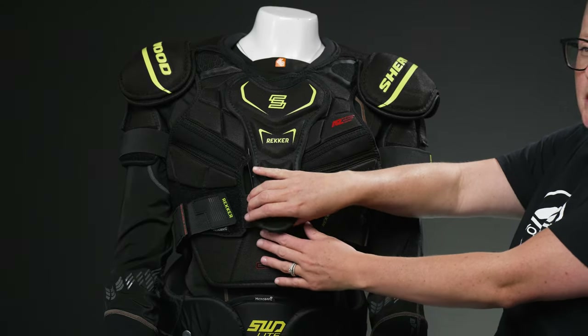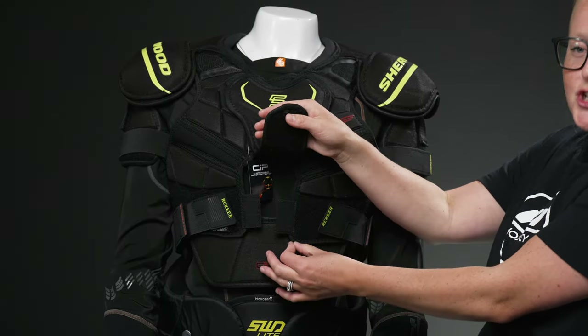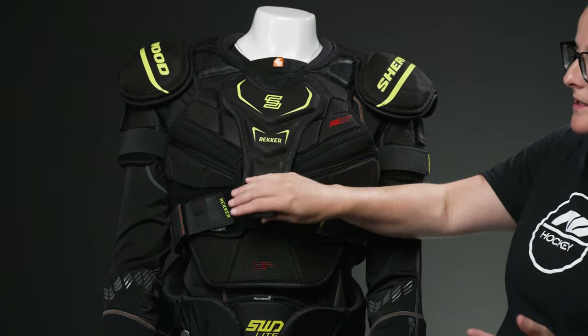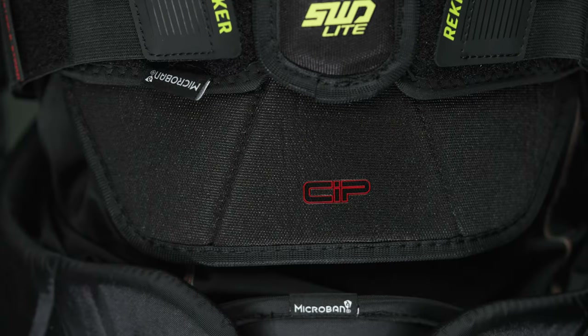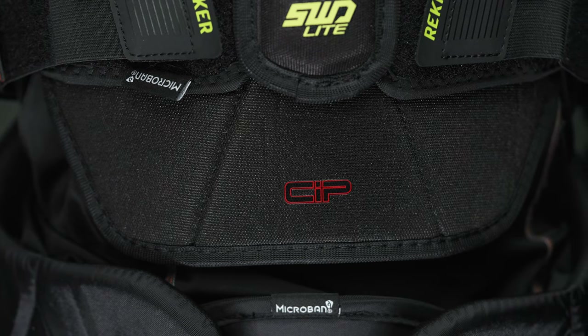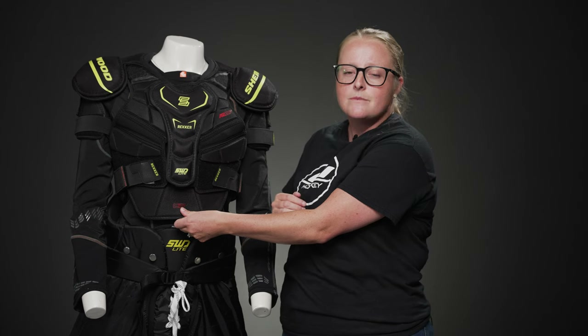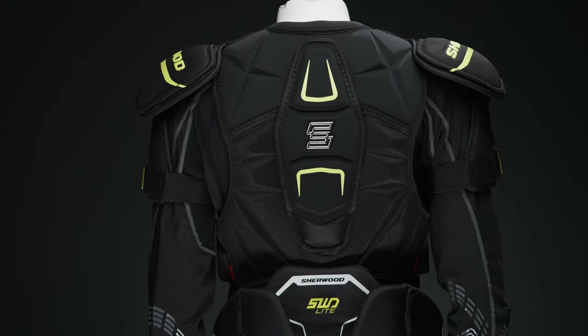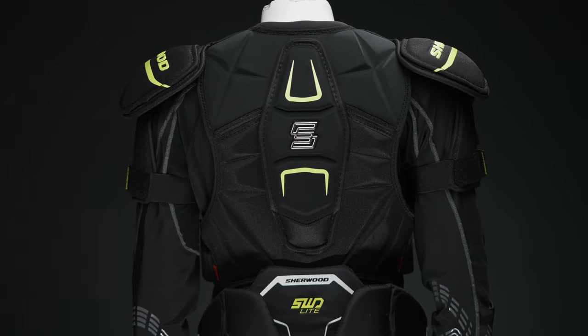Right here behind the sternum guard are a couple of other adjustments. You can make it wider or narrower depending on your needs, and there's also a belly guard that is removable — so if you're shorter like me you can take that out, but if you need some more height you can put it back in to continue with your protection. Now we're going to move on to the back and look at the protection and adjustability there as well.